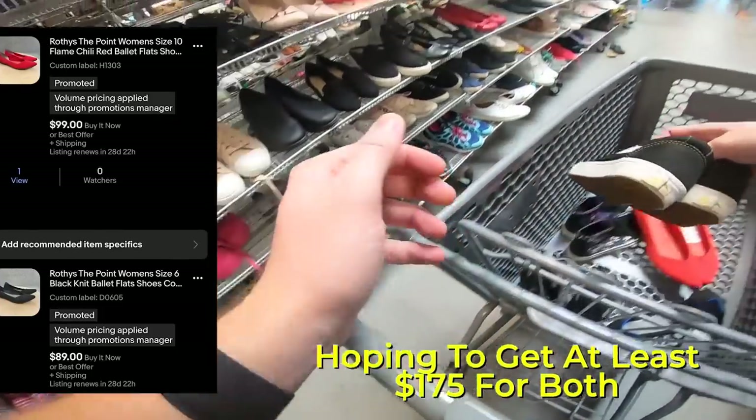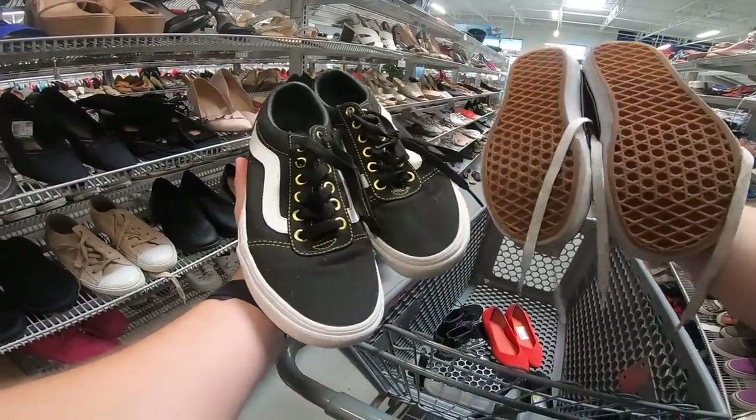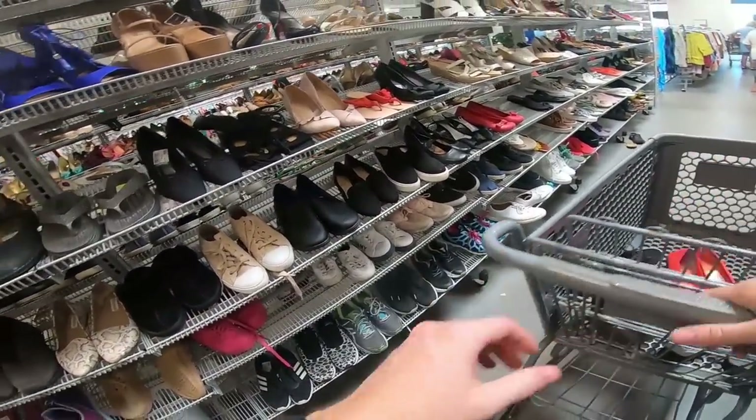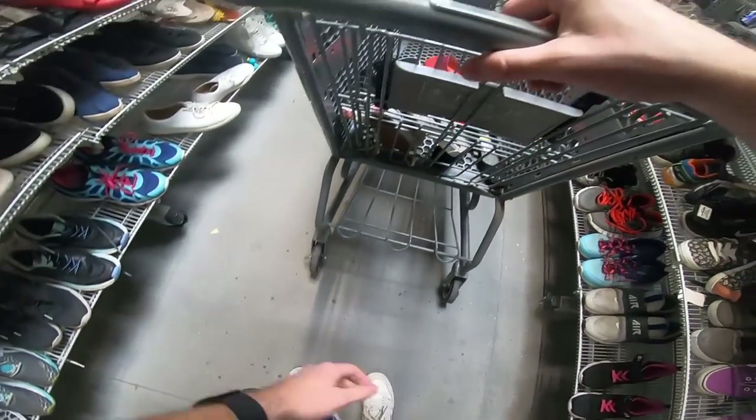Got two pairs of Rothy's! Also — I wasn't recording when I picked these up — but I got a couple pairs of Vans. They're just classic colors. They are $13, which is kind of expensive. So I'm kind of debating on whether or not I want to spend that much. I mean, they'll at least double my money on them, but it's still expensive for Vans.